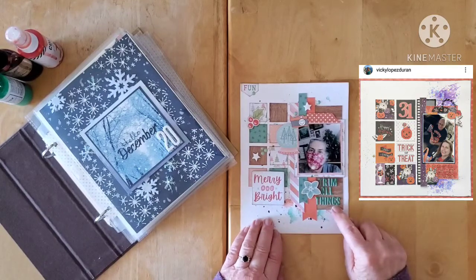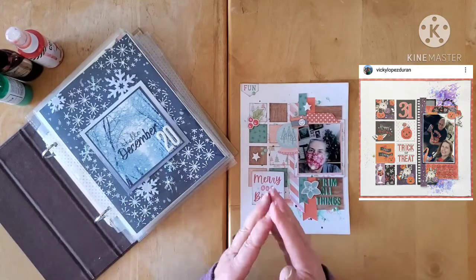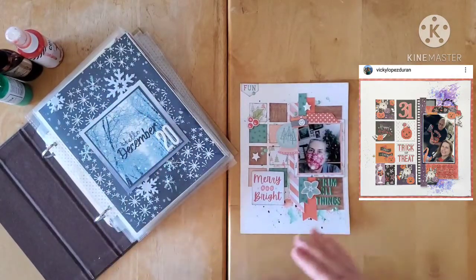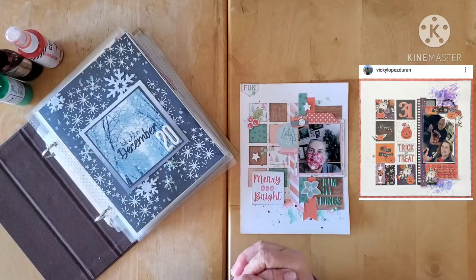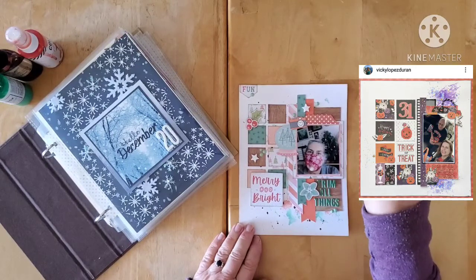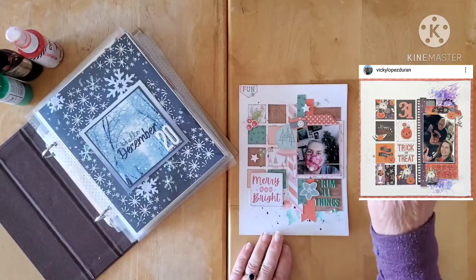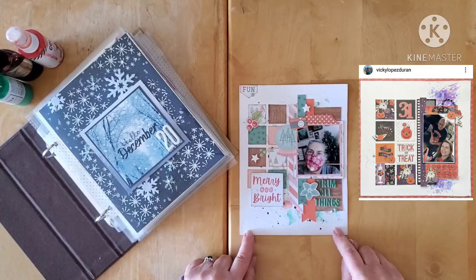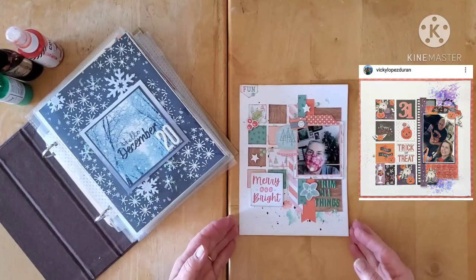This one is a little bit of a combination because it is the scrap lift challenge, but Christina specifically challenged me during the live to turn this into a December Daily in a smaller format — either a TN or a six by eight. So we are scrap lifting, and the challenge was to scrap lift my lovely friend Vicky Lopez Duran, whose Instagram will be linked below. The layout I am scrap lifting is up in the corner, and as you can see, I took Christina at her word and downsized it to a six by eight entry into my December album for this year.